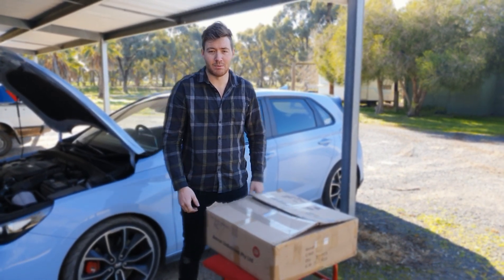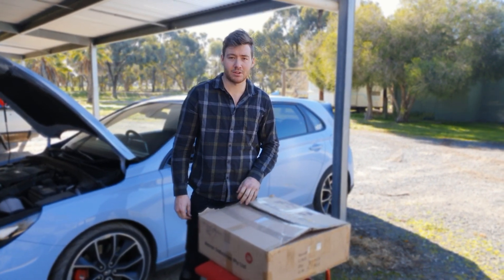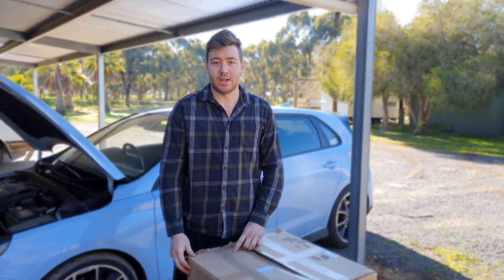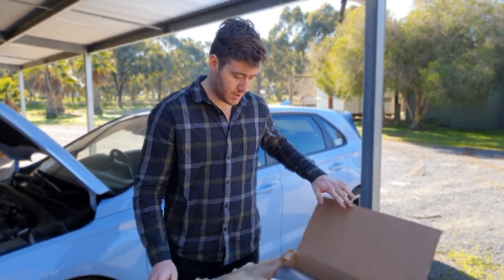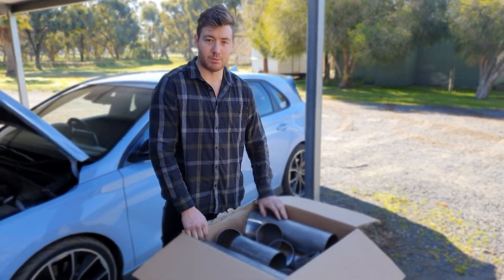Sorry we haven't put a video up in a while. We've been busy and shit is expensive, so we haven't done much - we'll blame the coronavirus anyway. Today the i30N is actually going to get some attention for once. A magnificent bloke supplied me with some grade 2 titanium.